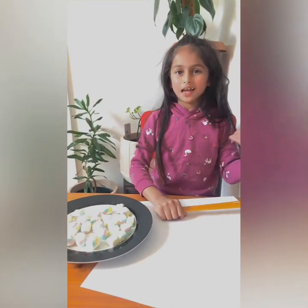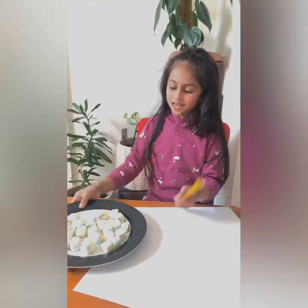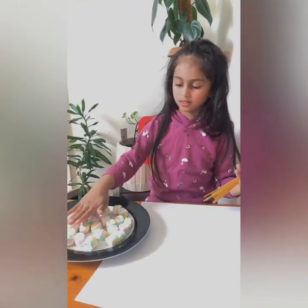Hi guys, today I'm going to build a structure made of spaghetti sticks and marshmallows. We have to use 20 spaghetti sticks and 25 marshmallows.